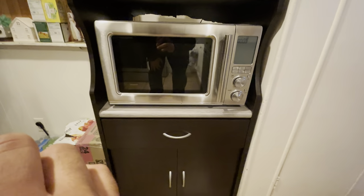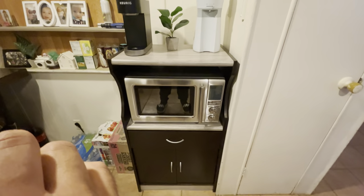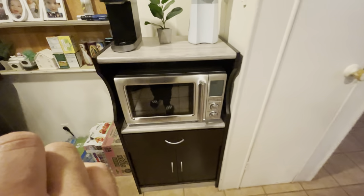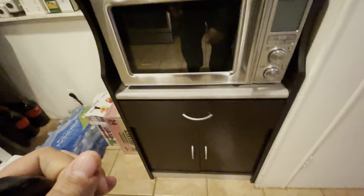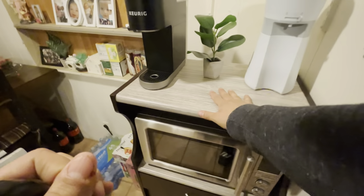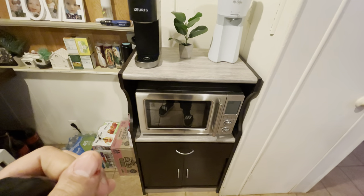I bought a cool new contraption I wanted to show y'all. I got this guy right here — you can see my reflection in the mirror — it's the Breville Combi Wave, three-in-one: air fryer, microwave, and convection oven. Cool thing about it is it saves on counter space, because we used to have my air fryer up here, but it was too big and taking up too much space.